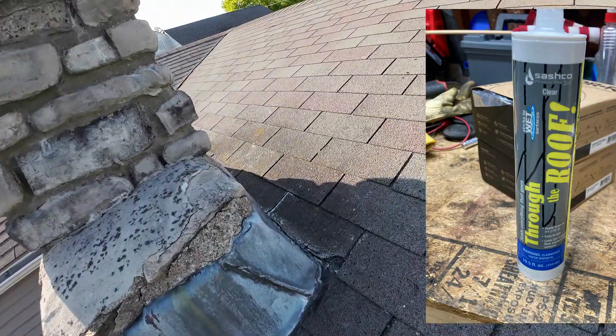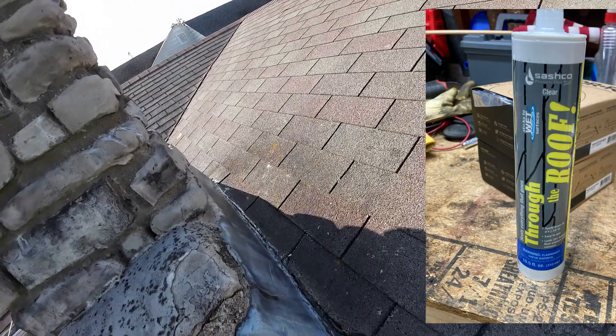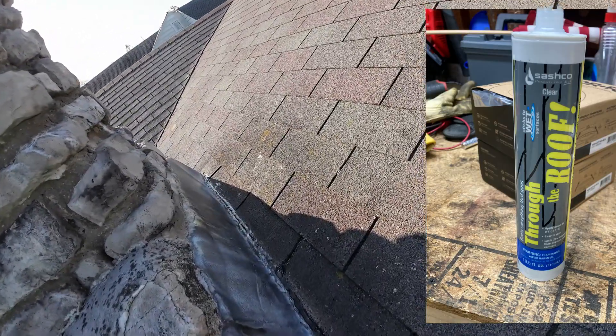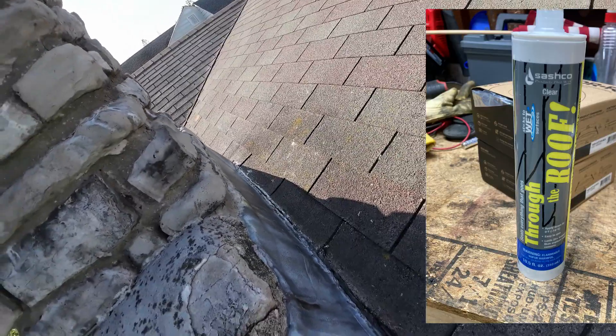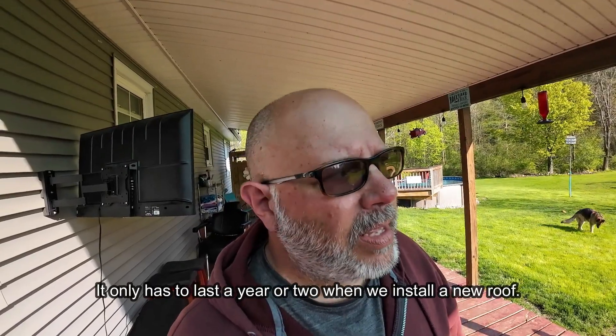We also did some work outside today and got the caulking around the chimney all sealed up. We used a different product that's specifically for roofing and flashing. Clearly it's not flashed right, but we tried to peel back what was there, dug out all the old stuff, put down a layer of the sealant, put the flashing back and then sealed over the top of it. So time will tell, but it's better than it was for sure.